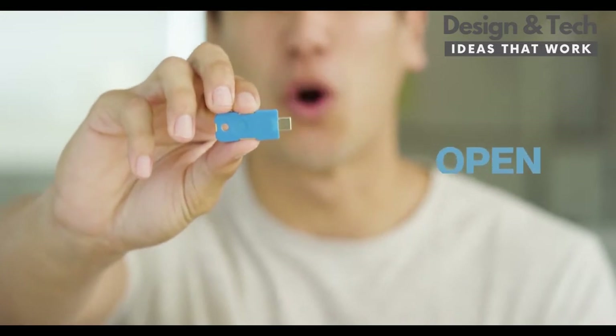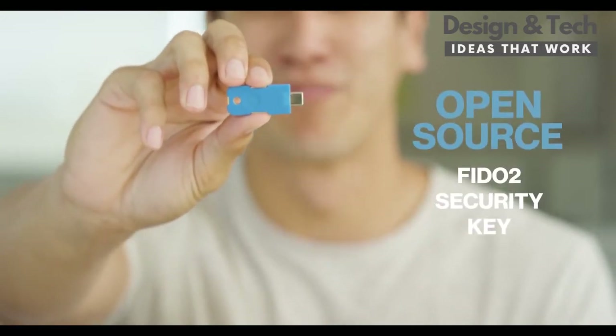Meet Solo, the original open source FIDO2 security key. I know, it looks like a flash drive, but it isn't.